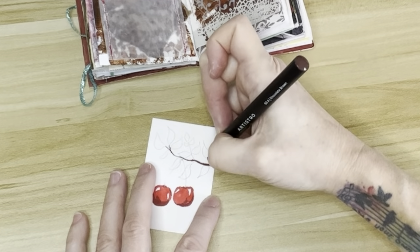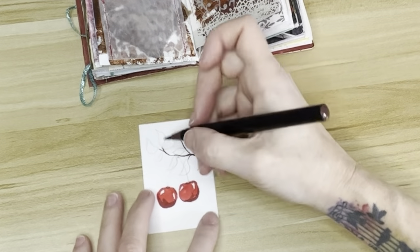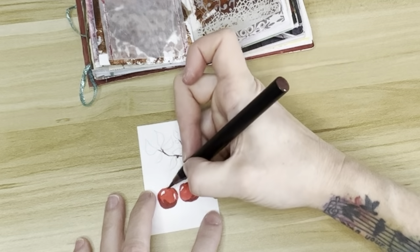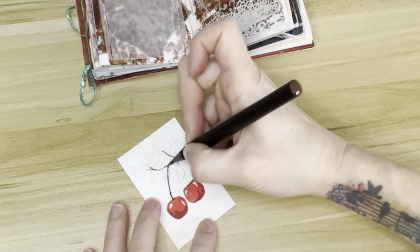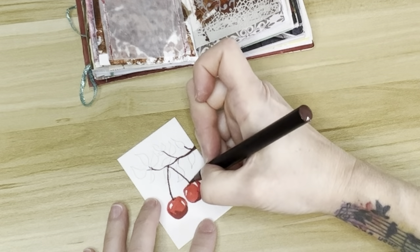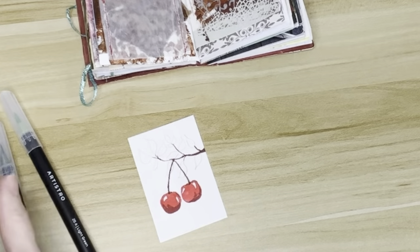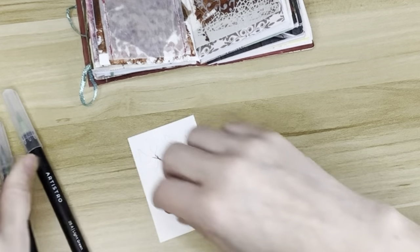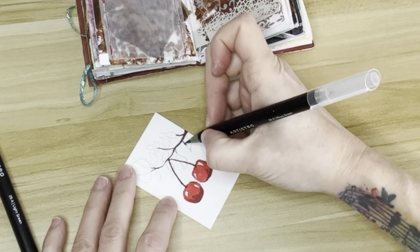Now you may be wondering why I hold my pen so funny. My index finger — that joint at the very end — is stiff and hypermobile, so it bends backwards. And it's painful for me to write when I'm using that joint. I actually have less control over my pen if I use that finger, so I tend to just kind of tuck it up out of the way. But it does look weird.